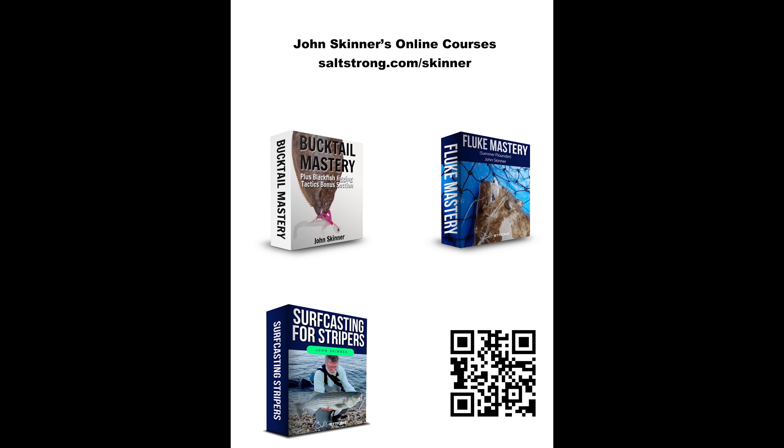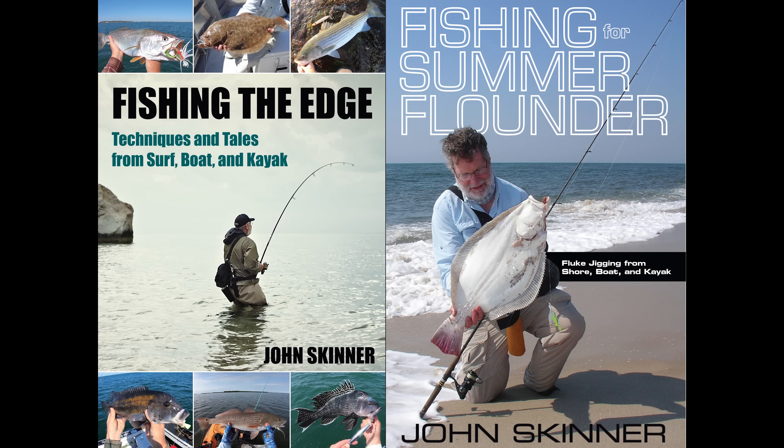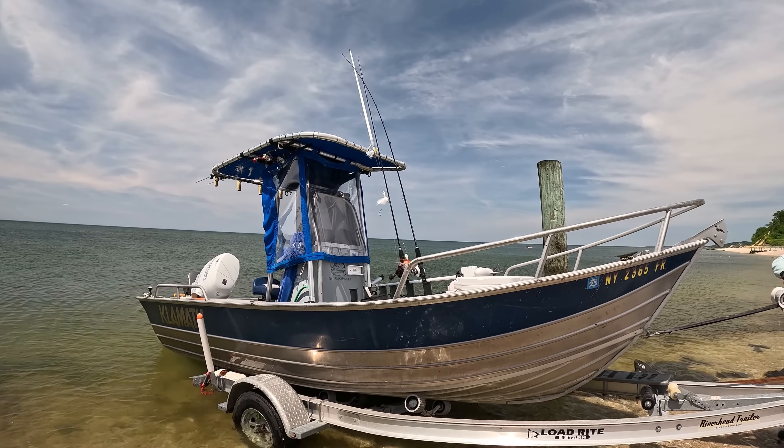This channel is supported by my online fishing courses at saltstrong.com/skinner, as well as my books, including my latest book 'Fishing the Edge: Techniques and Tales from Surf, Boat and Kayak.' You can learn more about the books at johnskinnerfishing.com and on Amazon. Hey, welcome back — I'll cover more detail at the end of the video.